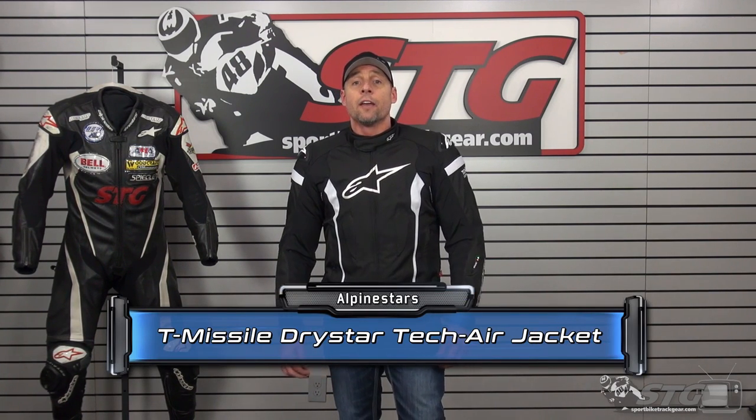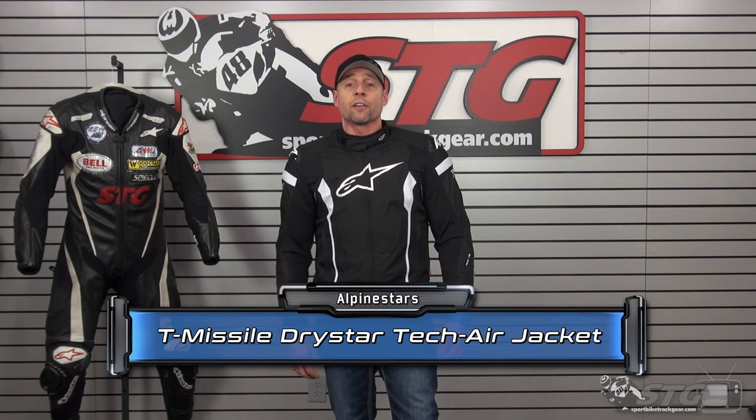As of the filming of this video, this jacket retails for $399.95. Remember, prices can change.